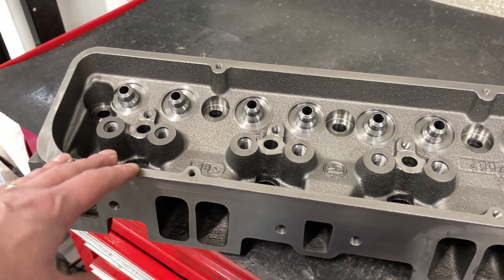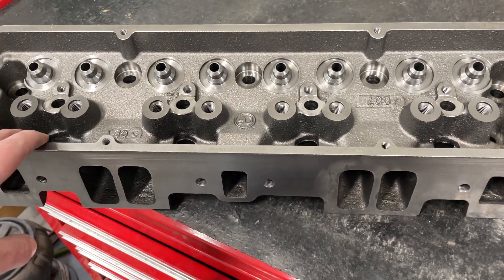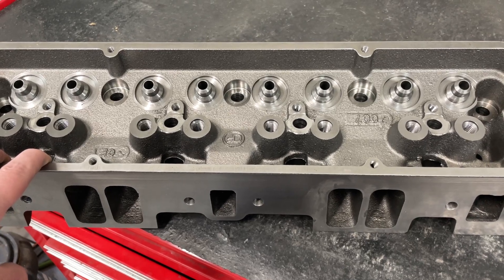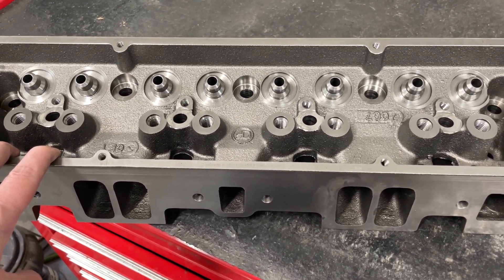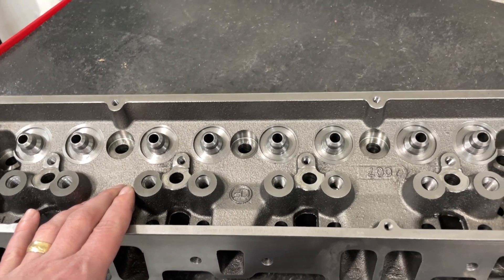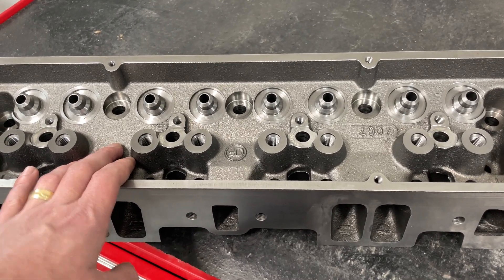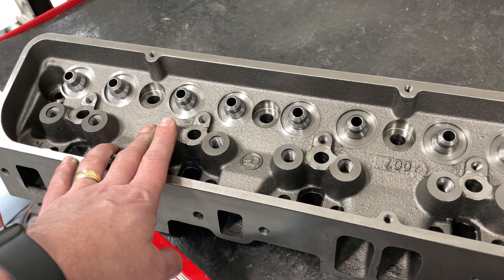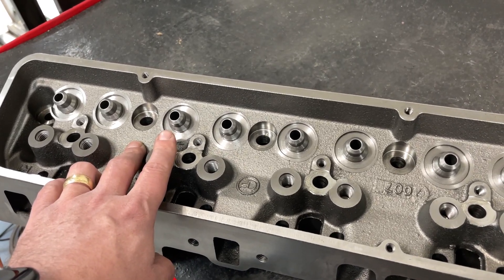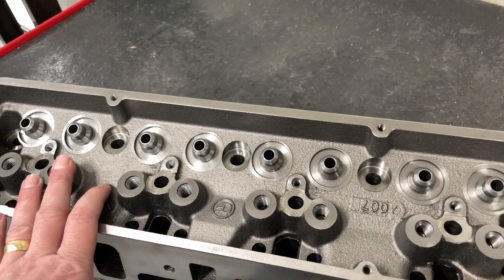The head has a 165cc intake runner, 202-1600, straight plug, and I flow it on a 4.030 bore. The classes these run in require a 350 — you can bore up to 30 over, maybe 60 over, depending on the rules, but that's where you're stuck. It also has to be a flat tappet camshaft — some have hydraulic, some have solid roller; this one is solid roller. Some have lift rules, some do not. There's a whole bunch of variations. You can run a solid flat tappet, but you do have to run a two-barrel. They have a maximum seat pressure on the spring to limit revs. You also can't run beehive springs — there are a whole bunch of other little rules in here too.